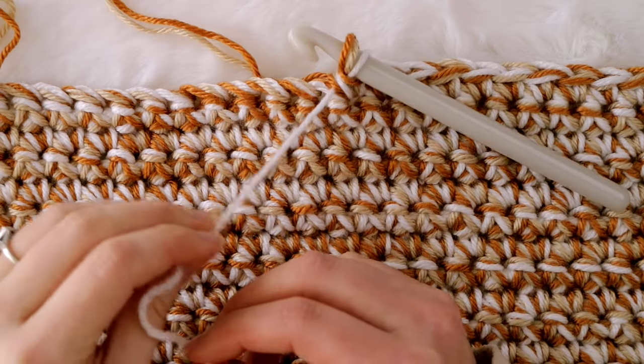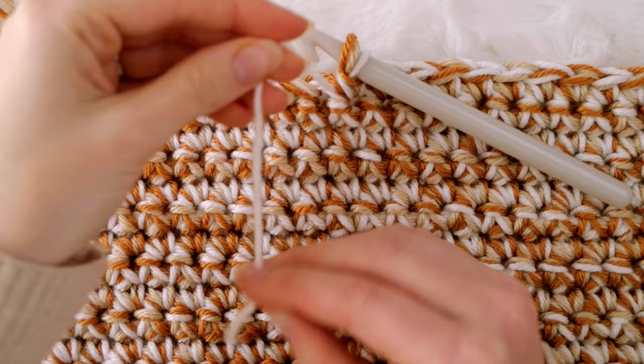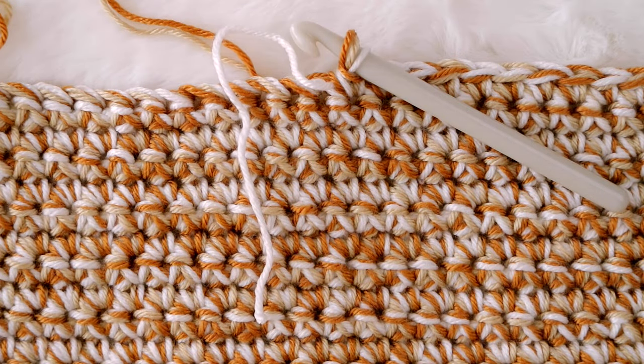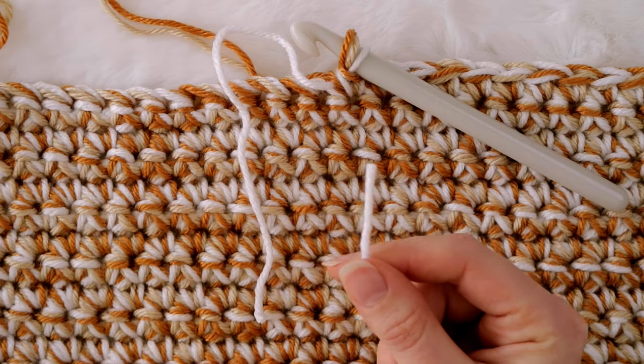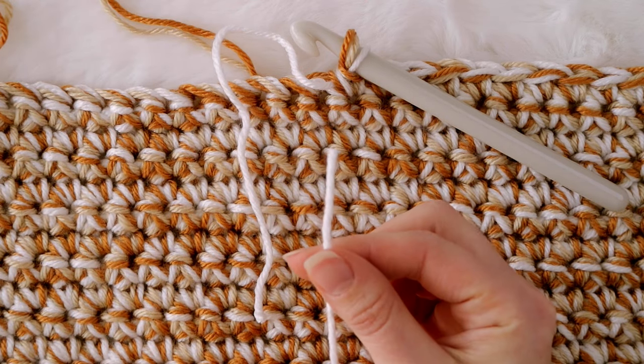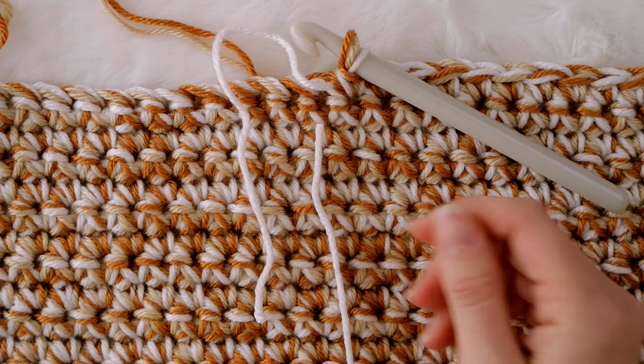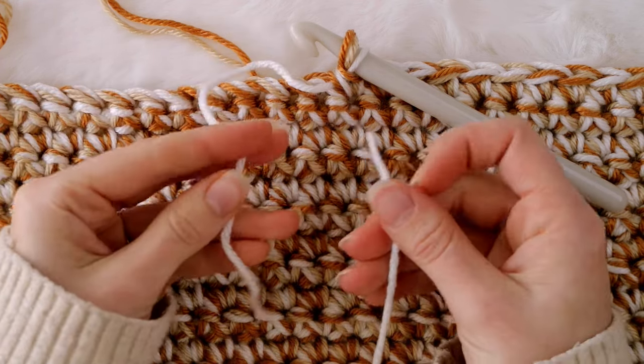To make a magic knot, take this old strand of yarn that's still attached to your blanket and lay it so that it's pointing downwards. Then grab your new skein of yarn, find the tail, and lay this new strand so that it's pointing upwards. All that really matters here is that these two strands are facing in opposite directions.